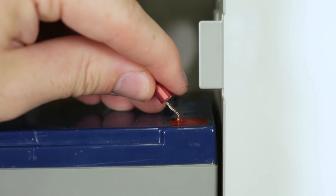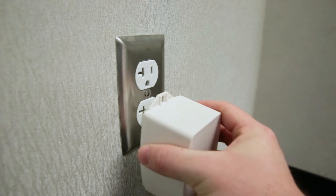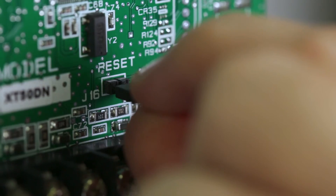Once both connections have been made, reconnect the battery leads, plug the transformer into the wall, and remove the reset jumper.